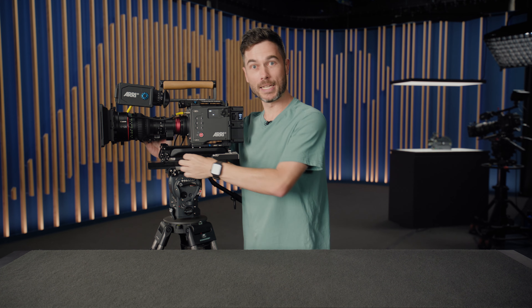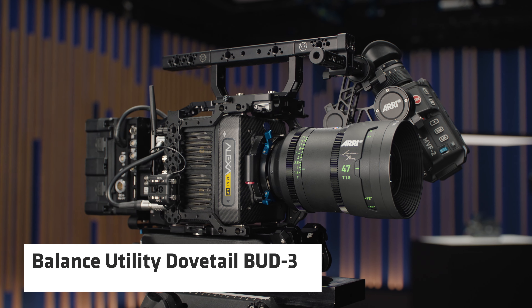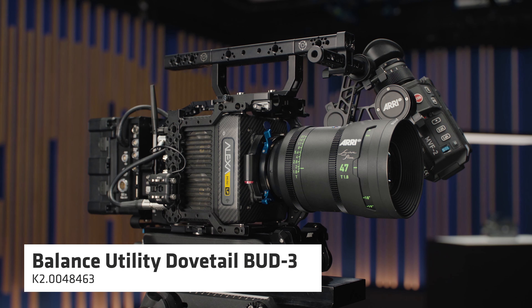All of these accessories are available individually, and you can also purchase them in the Alexa 35 Operator Set. The Touchdown system — including the base plate — will also work with an Alexa Mini or Alexa Mini LF, as long as you have the BUD-3 on those cameras. If you have any questions or want to leave a comment, please do so below. Until next time, happy shooting!